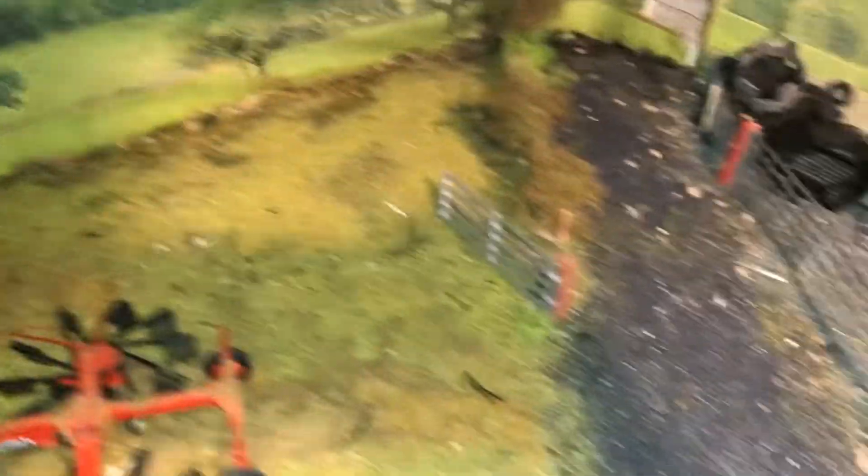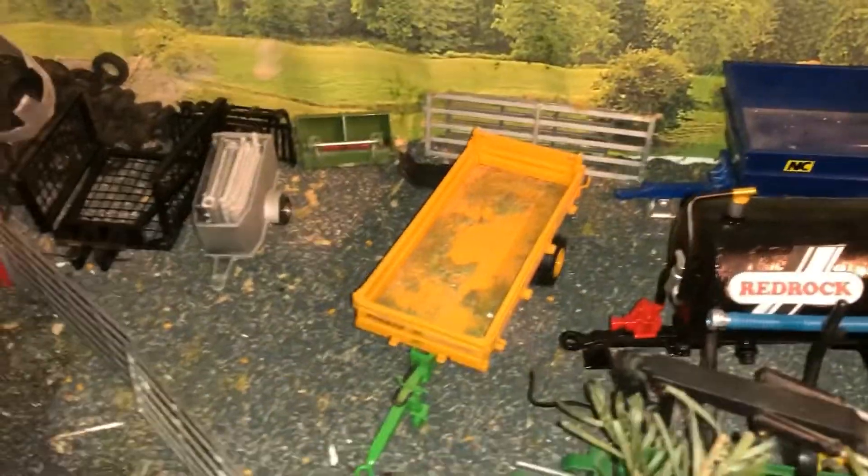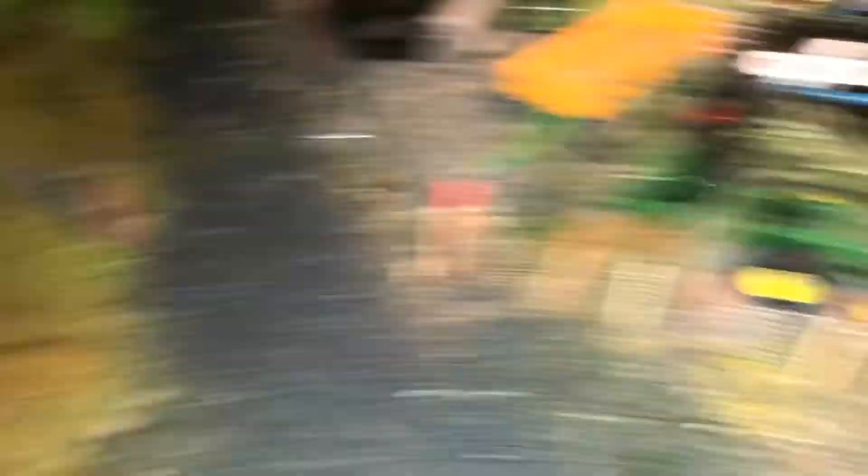Then we'll do second cut hay for this field. This field here is going to be first cut hay - we've grazed on this one quite late since last year and it's late getting muck. So everything's here quite kind - we've got the Forrest trailer, the Redhawks, tanker, the NTS Dan trailer, the Jost and Tipo and everything. And you can see the Massey just doing that field.